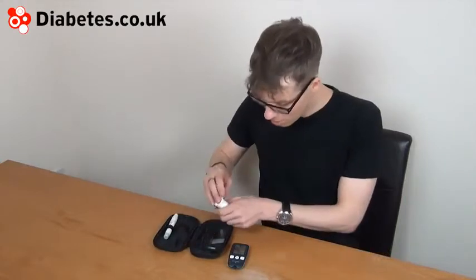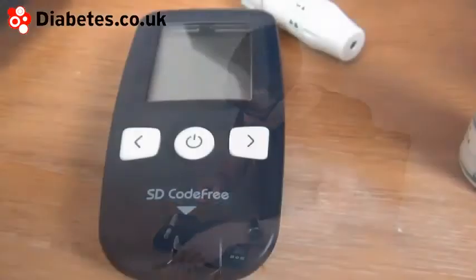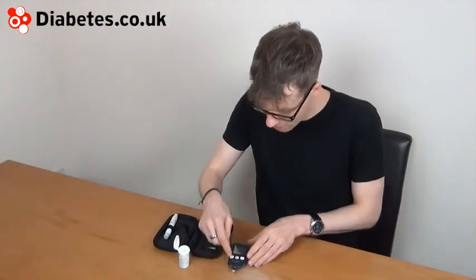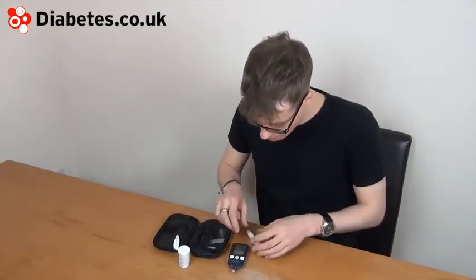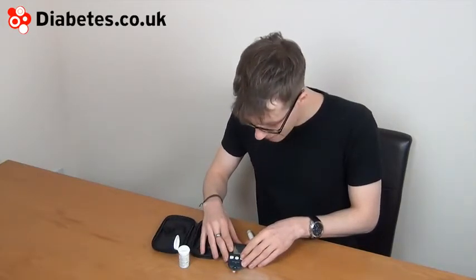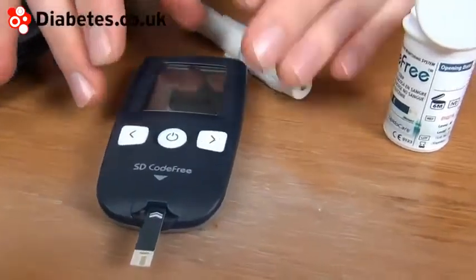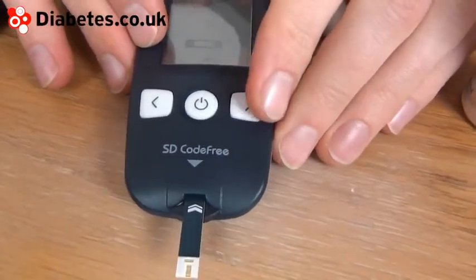The meter is quite simple to use. There's a nice big screen. Let's perform a test here. It requires 0.9 microliters of blood. You can put on either a pre-meal or post-meal mark before you do the test using the side buttons. I'm going to do a post-meal mark.